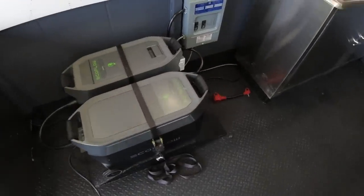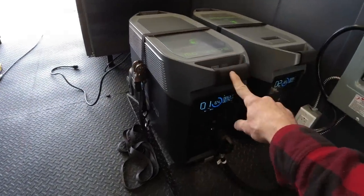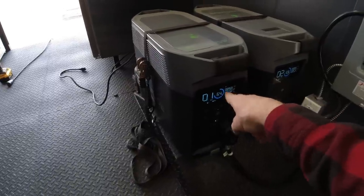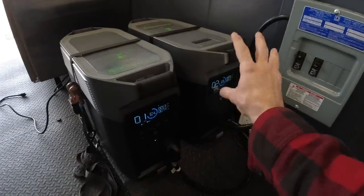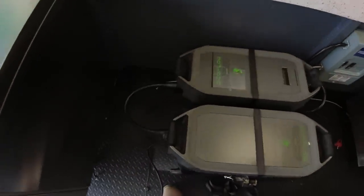The electrical system on the truck is up and running. Let me show you what we're going with. What we've got here for a power unit is the Delta Pro made by a company called EcoFlow, along with an extra battery. The Delta Pro has a 3,600 watt hour battery built in. The external battery is the same 3,600. So you've got 7,200 watt hours between the two of them.